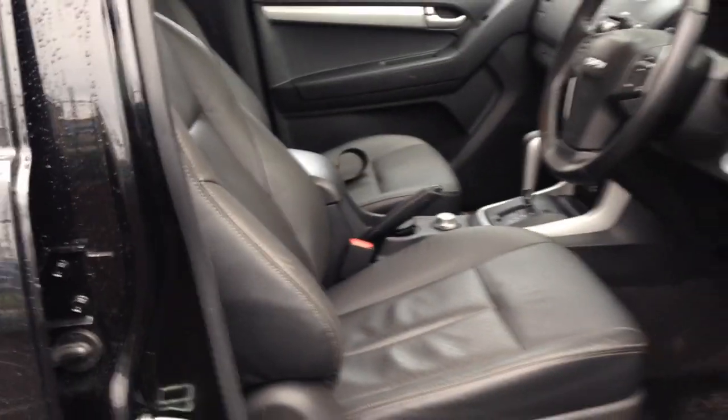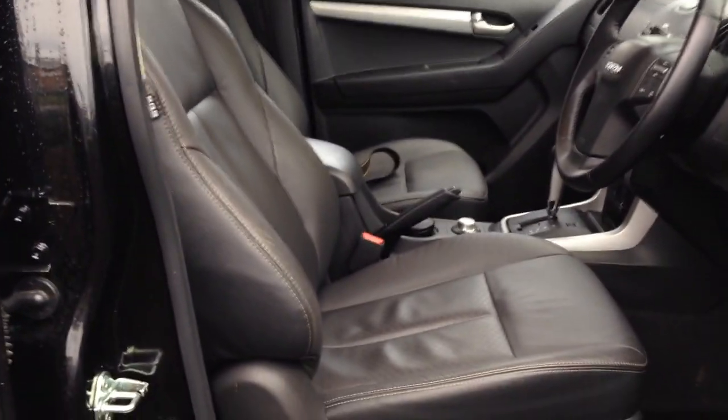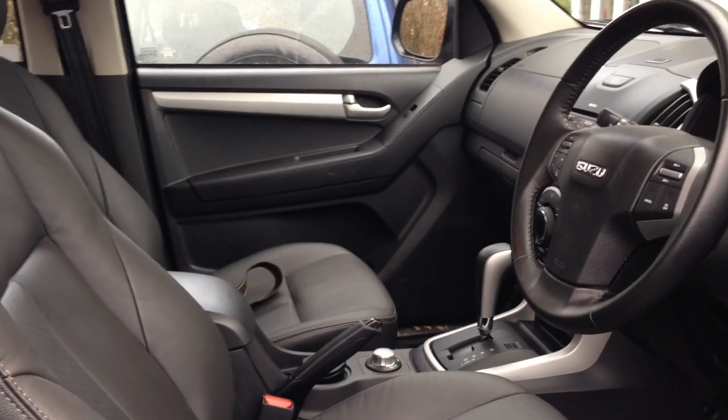As standard on the AT35 Arctic Trucks Edition you get full leather seats — actually very comfortable, nice and wide with plenty of elbow room and headroom. They sit nice against you and still keep you in place with the bolsters, a little better than flat seats, while remaining very comfortable.